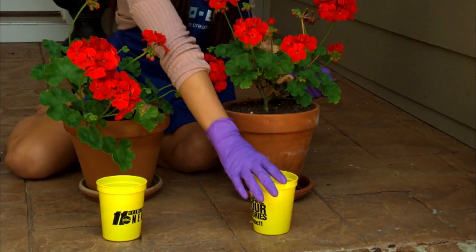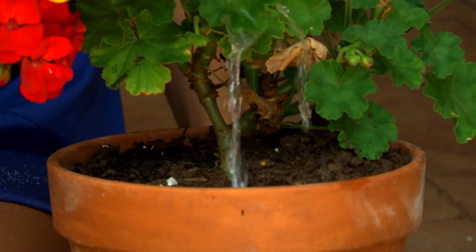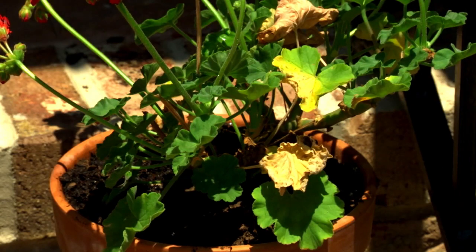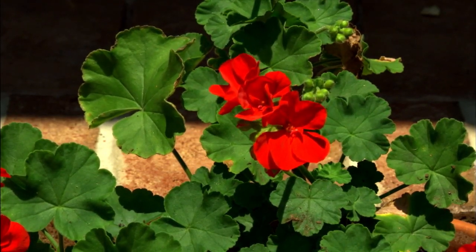We've gathered our materials and have been watering our plants daily for 15 days — Plant 1 with 1 tablespoon of sugar and 8 ounces of water, and Plant 2 with 8 ounces of water. You'll see that after a few days, some of the leaves on Plant 1 are slightly yellowed, whereas the leaves on Plant 2 are larger and healthier.